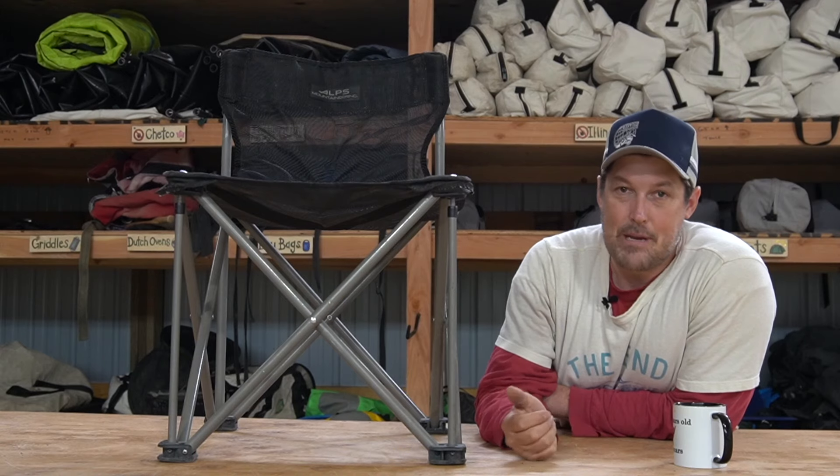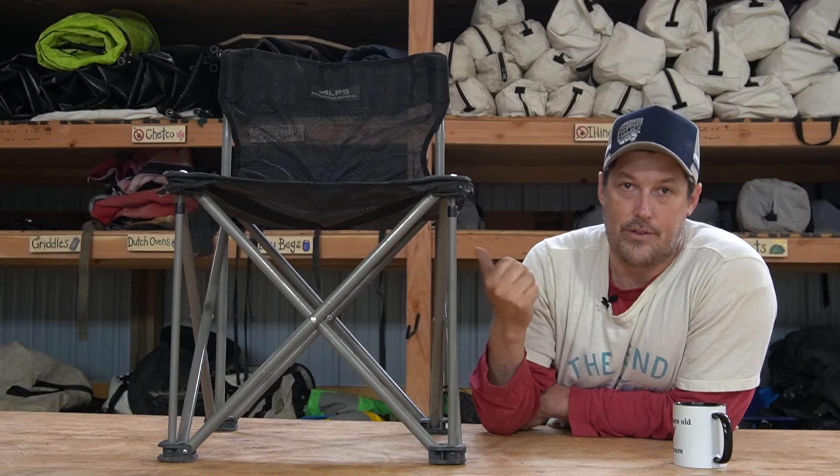Those are my thoughts on the Alps Adventure Chair. I'll put a link down in the show notes to where you can buy them. The Alps people are good people — it's a family-run business. I love these guys and they made this chair for river runners. I hope you support them and check it out. That's it for this episode — see you next time, thanks.